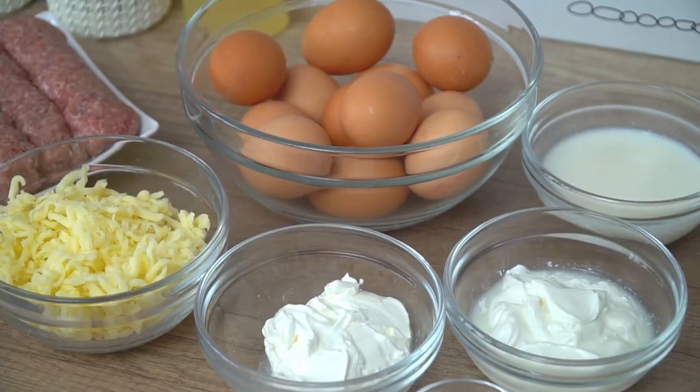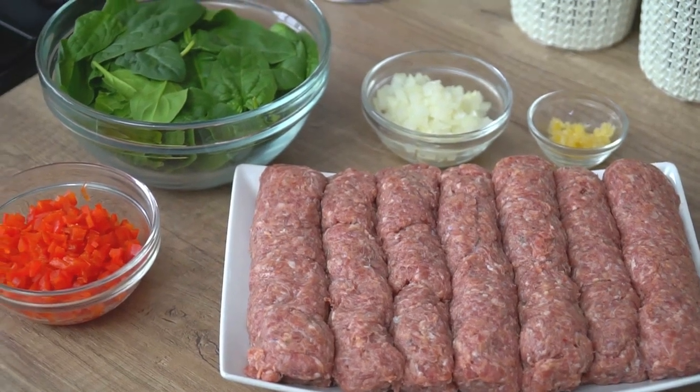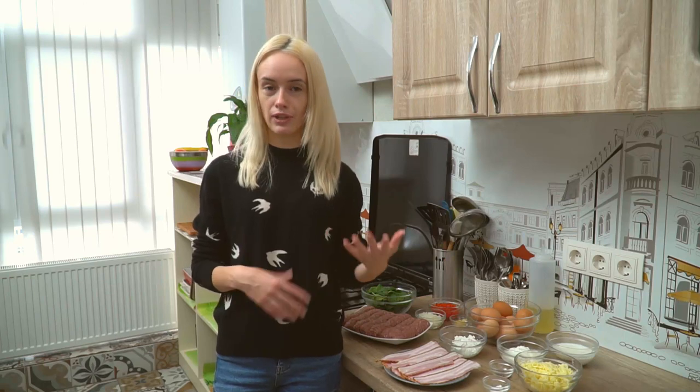Today we will be making a breakfast casserole. What I like most about these recipes is that they are so versatile. Breakfast is personally the most hectic meal of the day because I have to get everyone ready while making sure everyone is starting the day with a healthy and hearty meal. I like to have it ready in advance — this breakfast casserole is easy to prepare, you can freeze it for later, and easily reheat it in the morning.